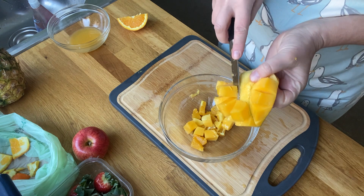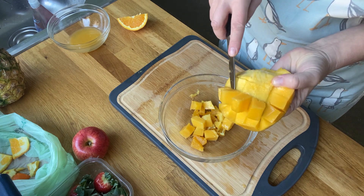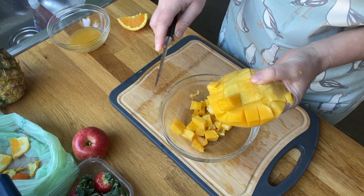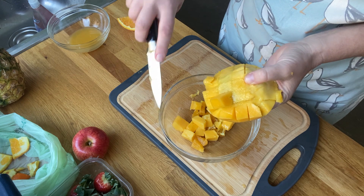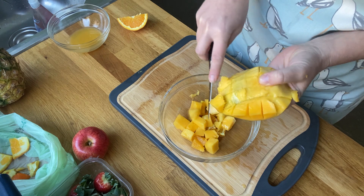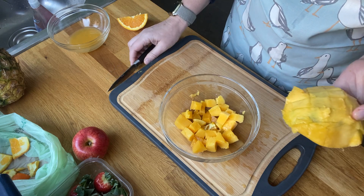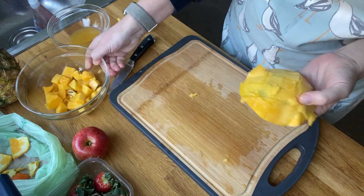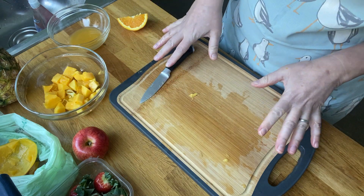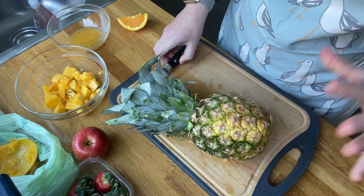I love mango — it tastes so sweet. This is a dessert but it's quite healthy; it's got quite a lot of natural sugar, which is good to know. I've now cut all my mango and put it off into the bowl.